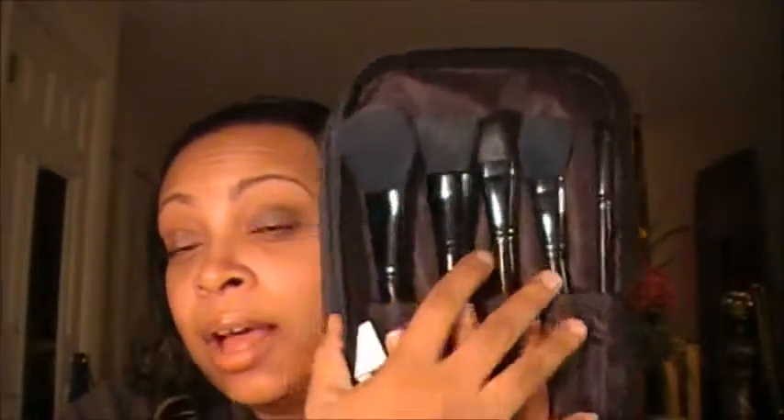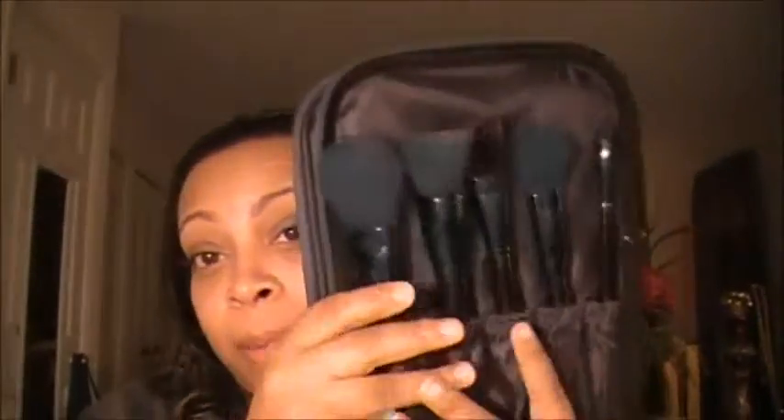So basically these are the brushes I have from Eyes, Lips, Face — ELF. These are the ones I use every single day for all my makeup applications. If not, I'm using my hands, because your hands are perfect brushes too.